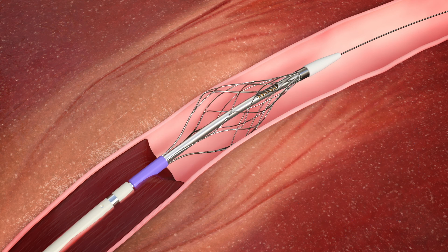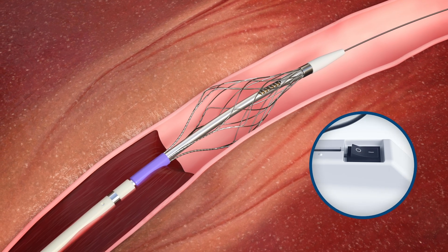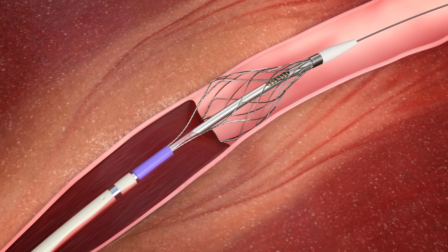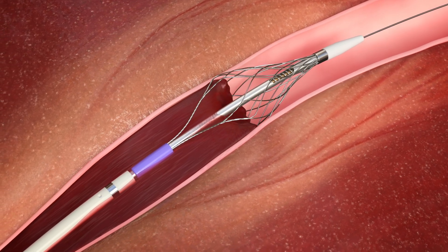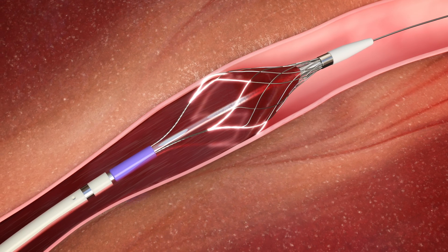A flip of the switch activates the Pounce Venous catheter's extraction screw, and the device is slowly retracted. As it is being withdrawn, the expanded basket engages, disrupts, and debulks clots of varying morphology while maintaining wall-to-wall vessel contact.